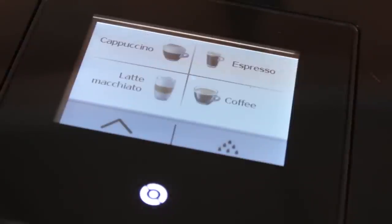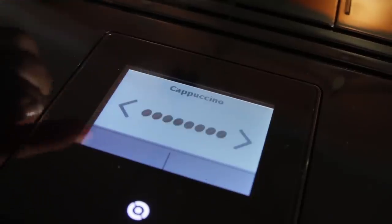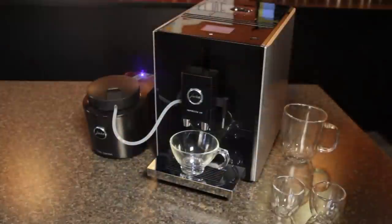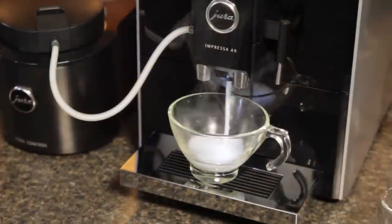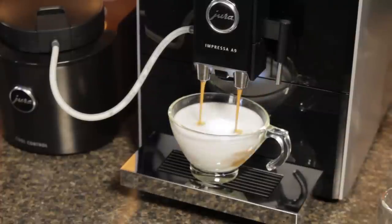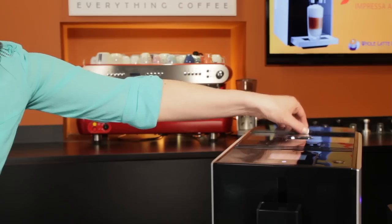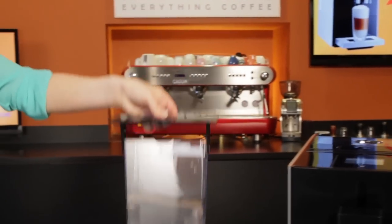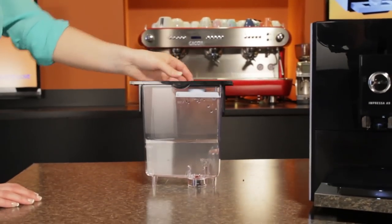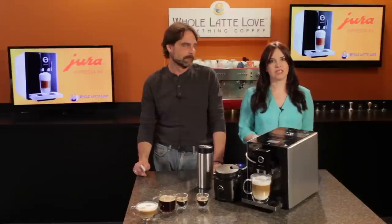So overall, what could be easier? Anyone can walk up, place a glass, and select a drink by picture with no cafe experience needed. Right, just set out cups appropriate for the drinks and you're ready to go. I really like the A9 paired up with one of Jura's milk containers — with those, there's no messing around, always ready to go for hours of entertaining or a long business meeting. The 37-ounce water tank has the capacity for at least 15 espressos, but for heavy use situations you'll want the A9 near a water source for easy refilling.